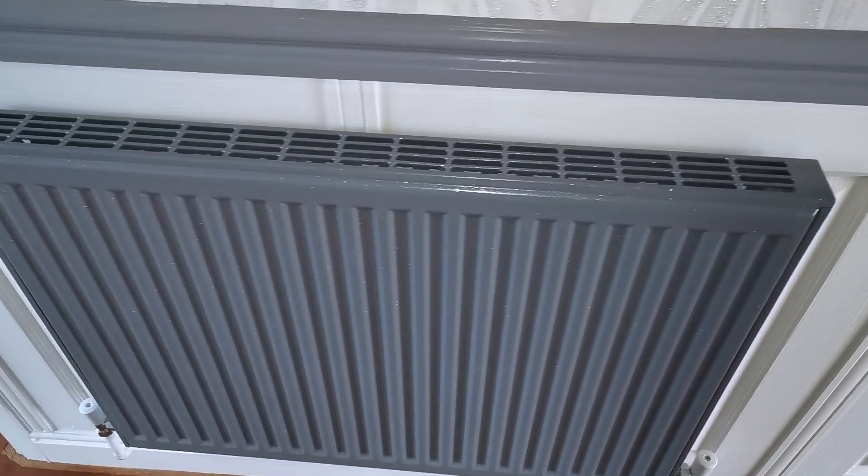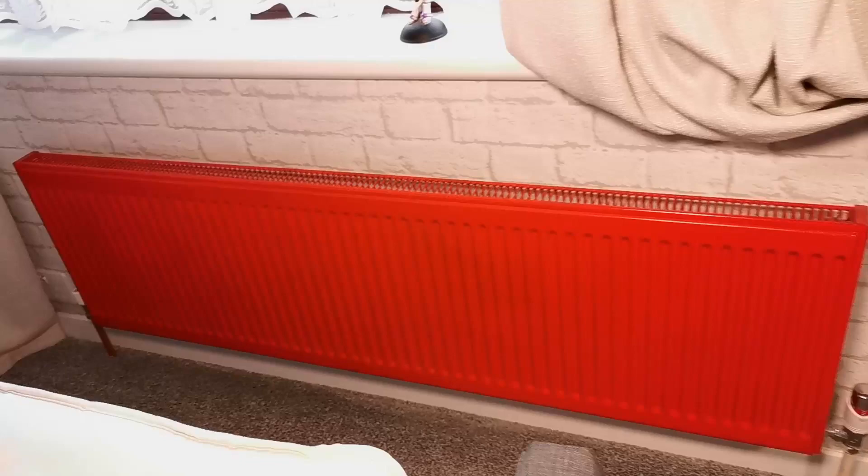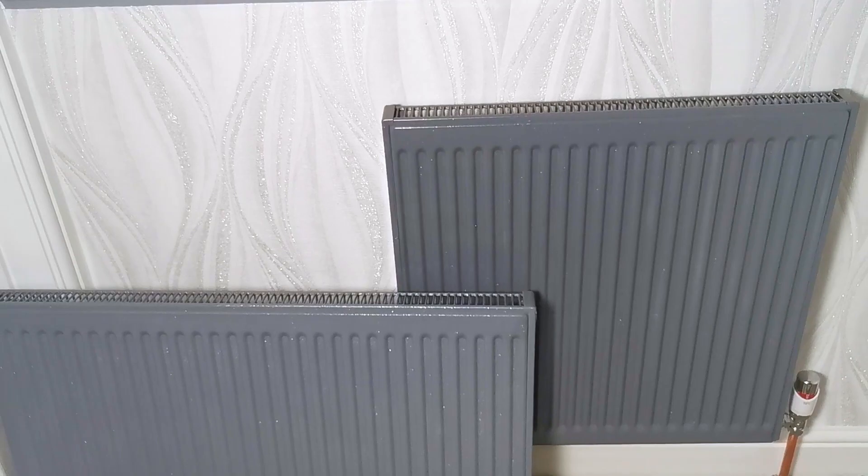In this video I'm showing you how you can transform your old radiators. This is a radiator in my hallway — I've sprayed it gray and it's got some sparkle. This is a radiator in one of my bedrooms, sprayed plain gloss red. And finally I have two radiators on my landing, both sprayed with different types of sparkling paint, and I'll explain the difference later in the video.